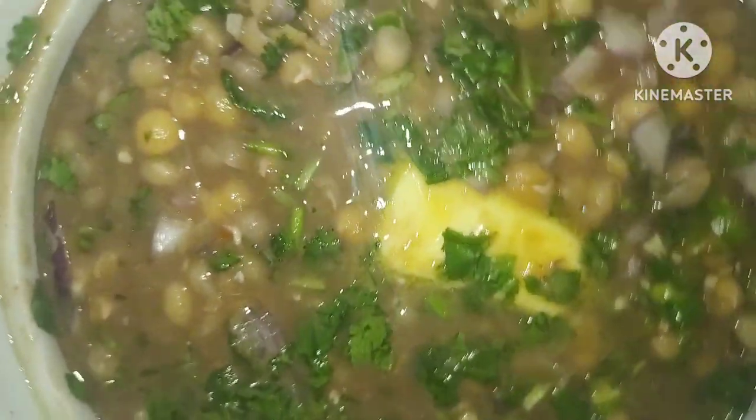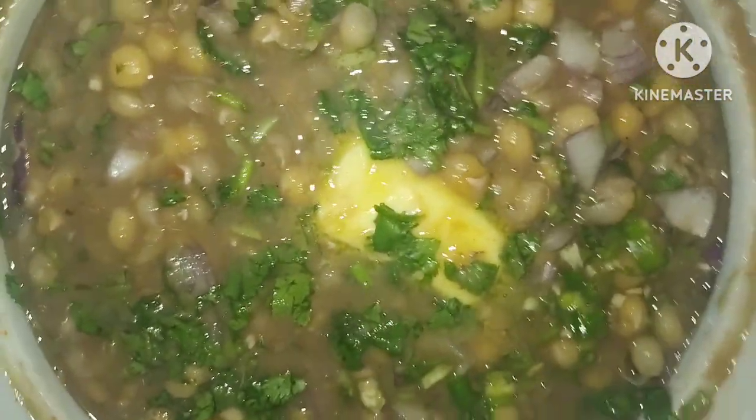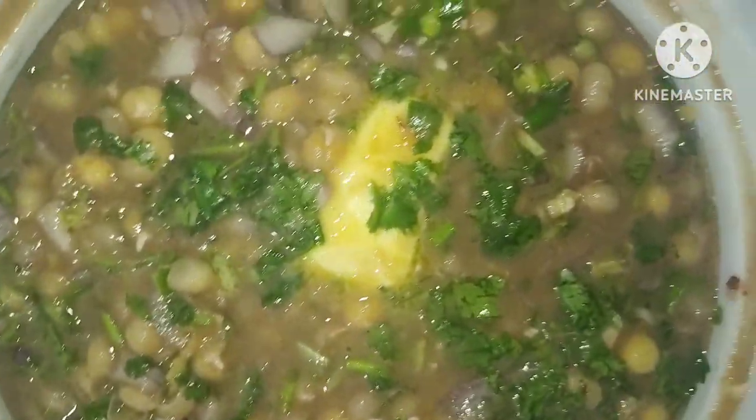Hi guys, how are you? I am good and I hope you will be good. When you are making the kitchen, you are making the butter.